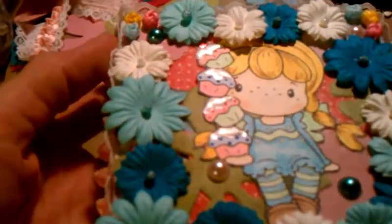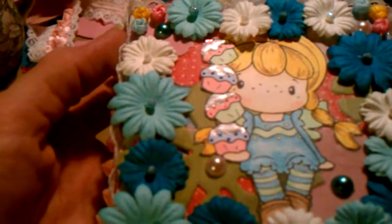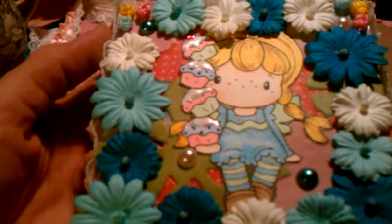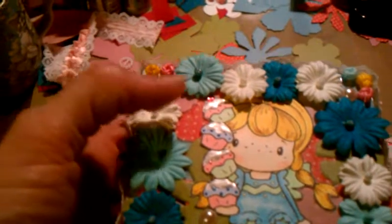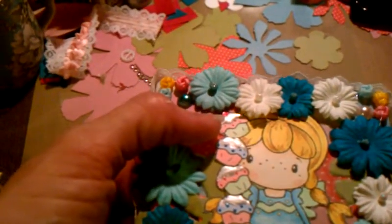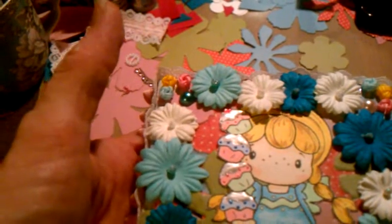I used my coffee colors to color them and then I added some liquid pearls for the little dots. There are some liquid pearls for the frosting at the top, a little bit of liquid pearls up here, and a red for the cherry.